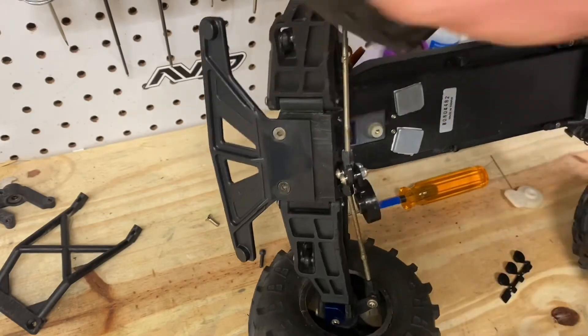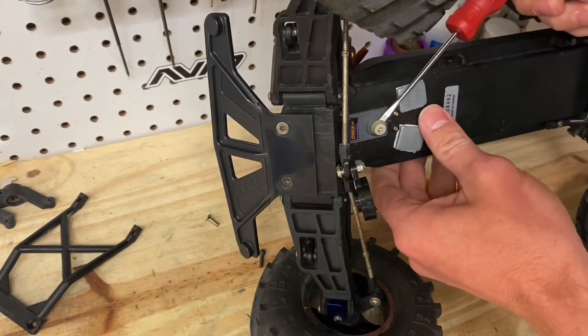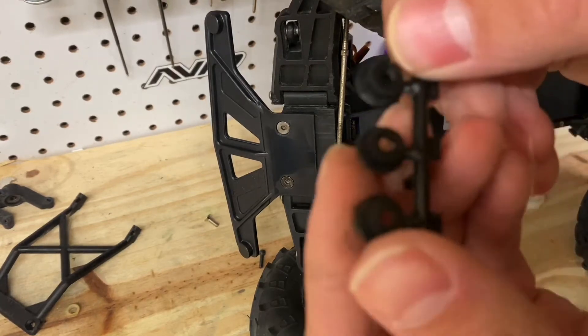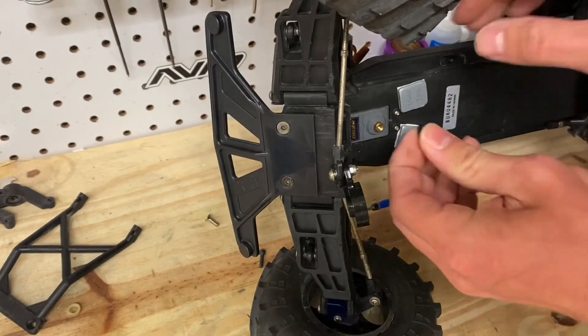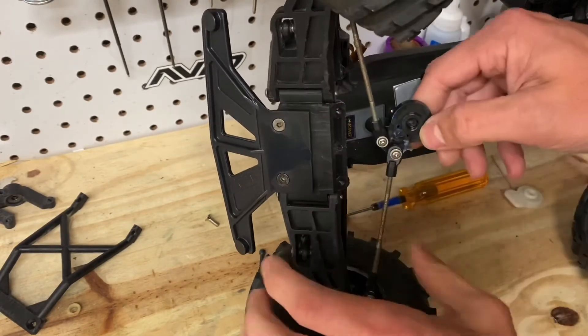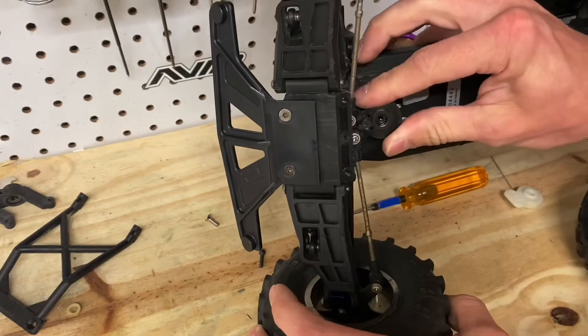Now you're going to want to pry off the old Traxxas servo adapter and find the one that's for your servo. They're labeled here — Aertronics, Hi-Tech, and Futaba. I believe this is a Futaba style — yes, it is Futaba. And now we're just going to go back and center it the best you can.